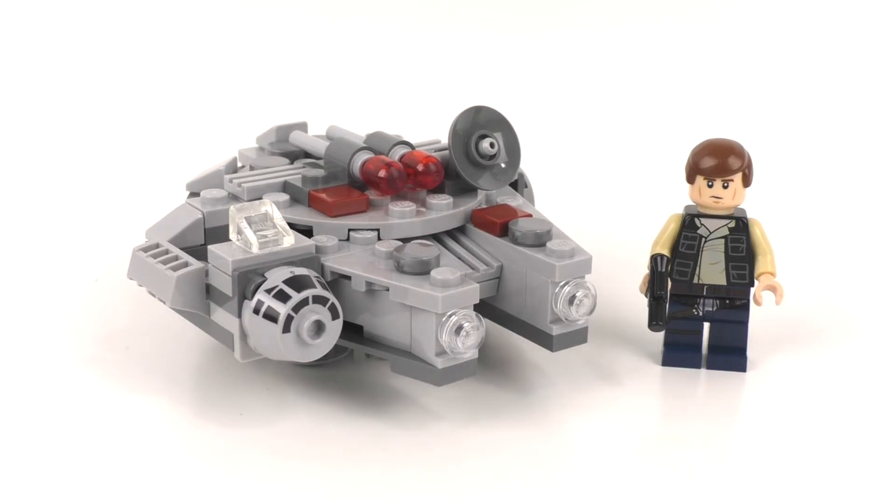Recently LEGO did just re-release another Millennium Falcon Microfighter, which I don't own in my collection, so I thought I might as well review this one. I don't own the other one that released between these two, but I thought I'd just do this because I had it and I rebuilt it.